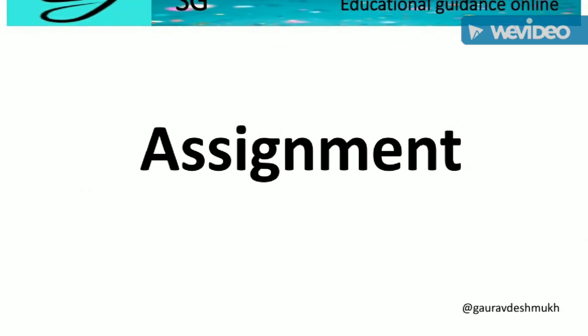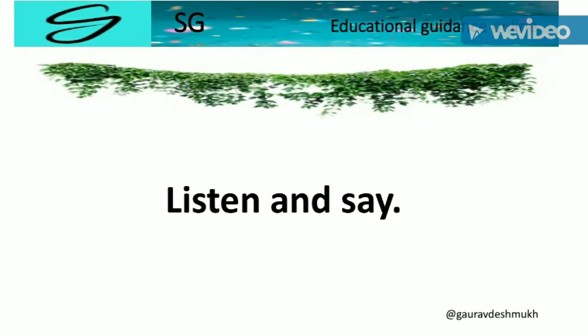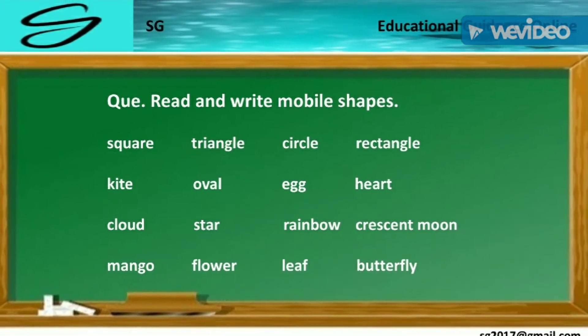Assignment. Listen and see. Question: Read and write the mobile shape.